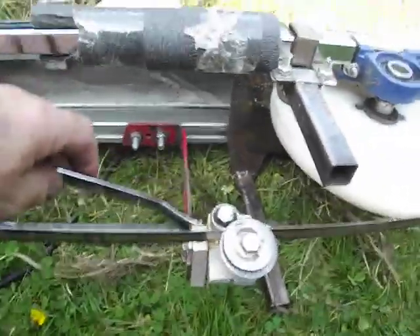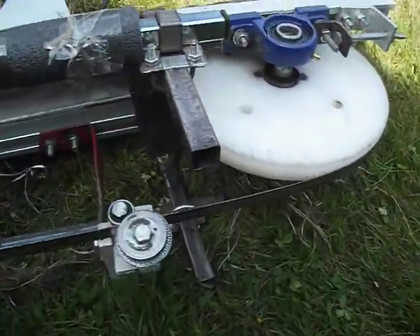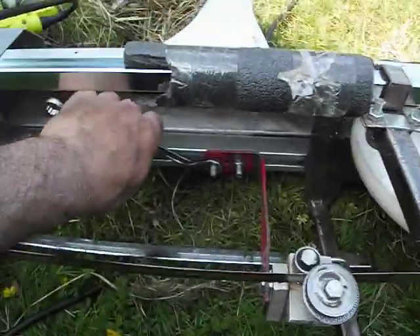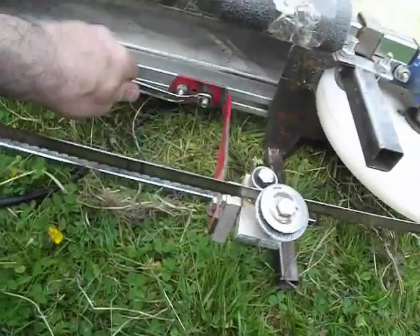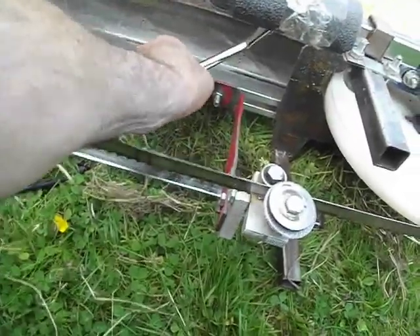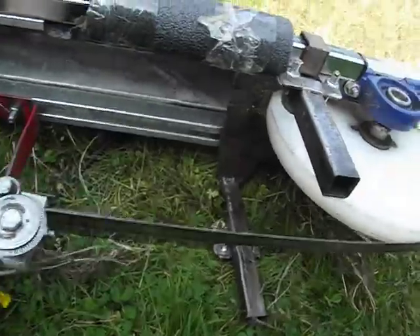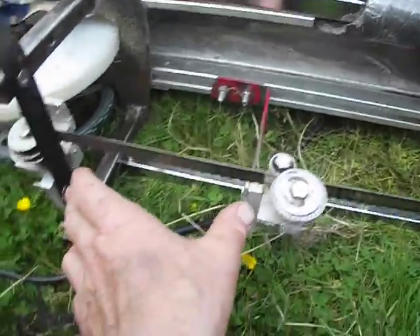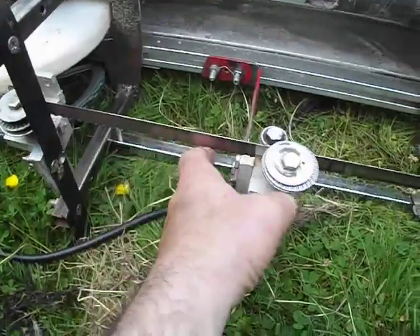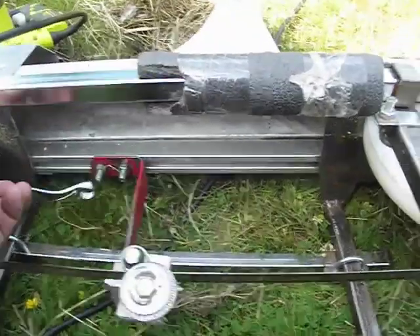Another piece is this adjustment here, which lets you adjust the distance between the two wheels — because there's no point having it any wider than you need. You can move this wheel back and forth. What I'm going to be cutting is a 2x4, but with a 2x6 guide on top, so if I make that wide enough for a 2x6, that should be about right.